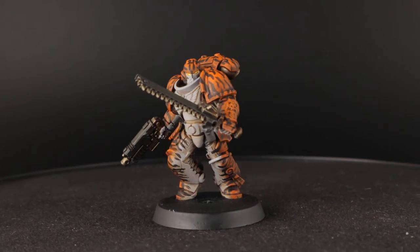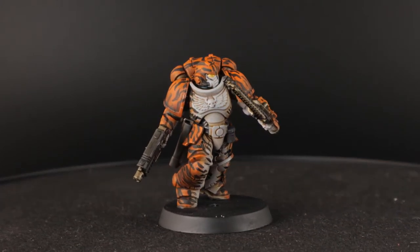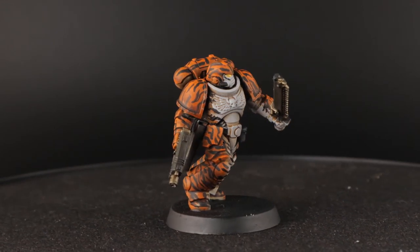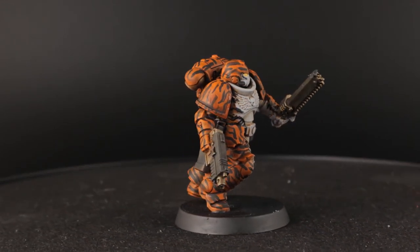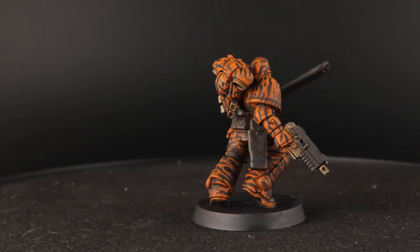I got the idea for this paint scheme while designing a custom chapter of space marines that borrow some ideas from the Aztec Jaguar and evil warriors. That is still in the making, but I wanted to see what an assault intercessor would look like with a cool animal paint scheme.